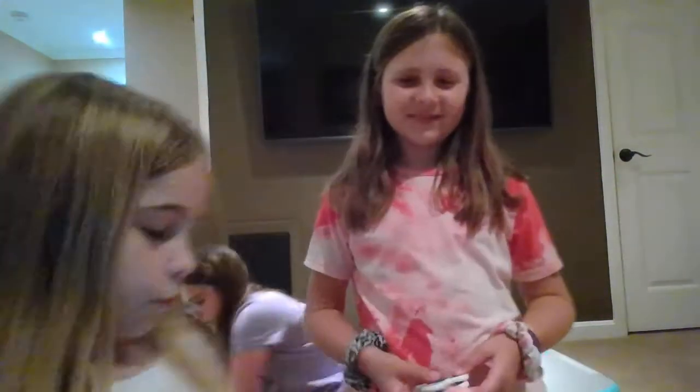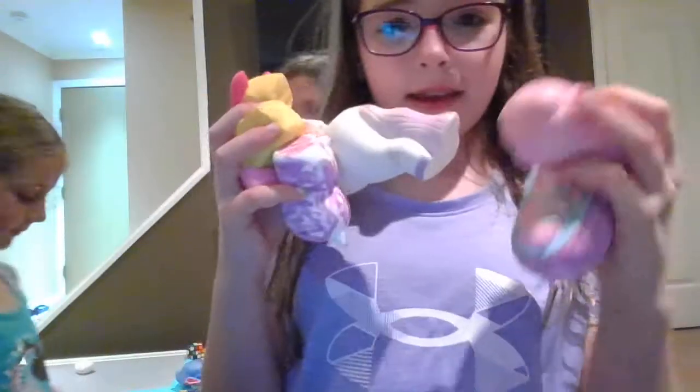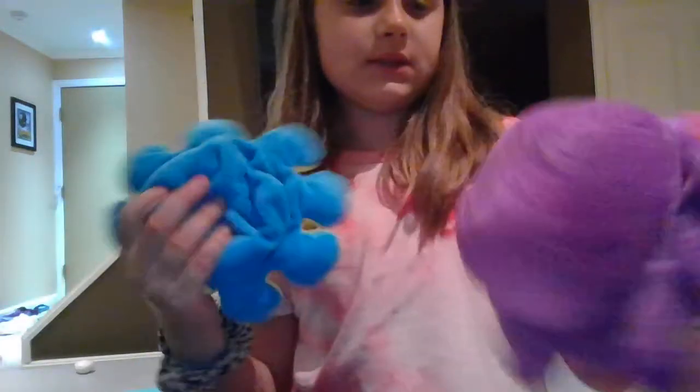Next we have two of the exact same fidget spinners — let me show you something, whoa. I feel nice with the squishies and I can carry them. These are the squishies — this is the basketball. These things flip between two different ones, the purple and pink. Please tell us what your favorite is, and what are your favorite fidgets that we showed you guys. Thanks for watching!